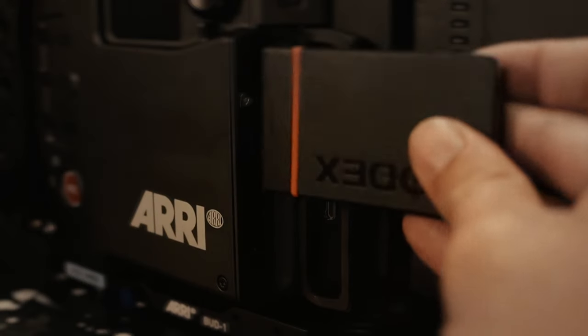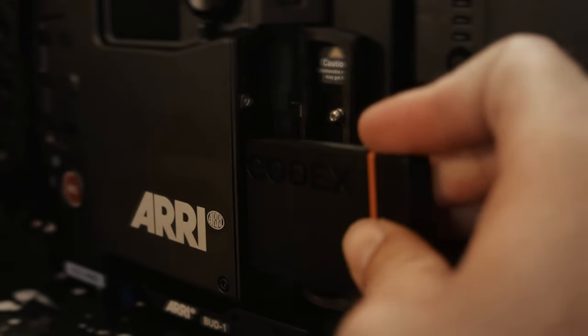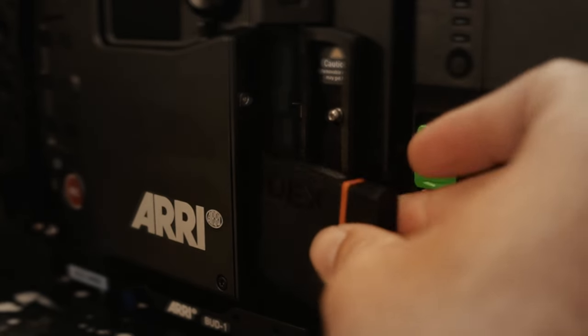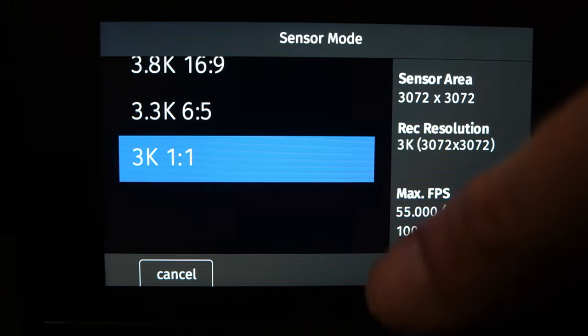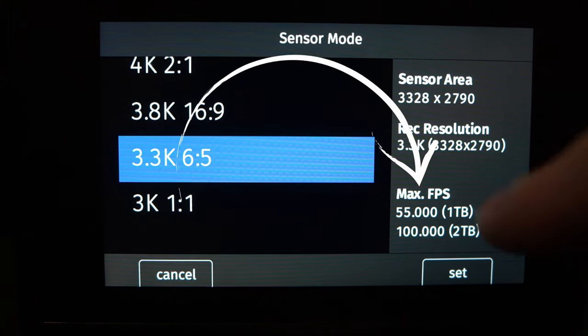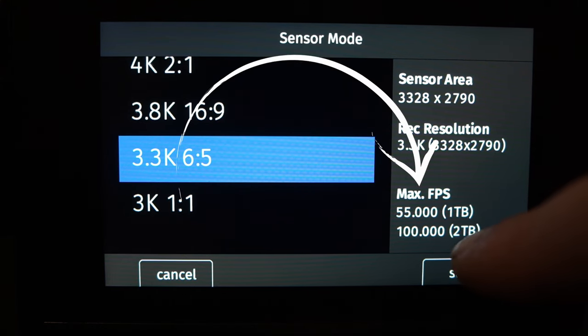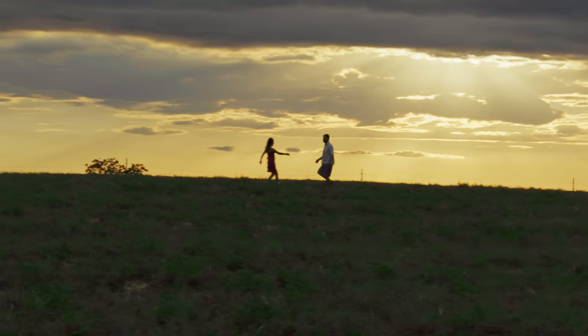On the ARRI they have two different proprietary media options — a one terabyte and a two terabyte Codex card. Even in the menu system when you go through the different frame rates, it will show you what your maximum frame rate can be for that size card.